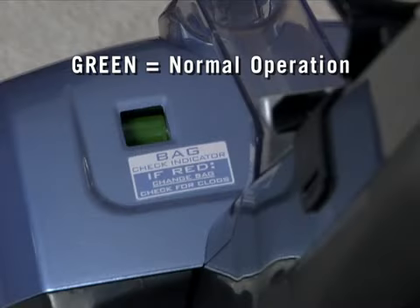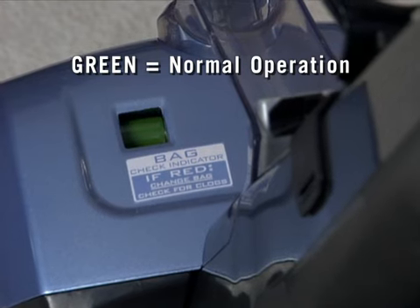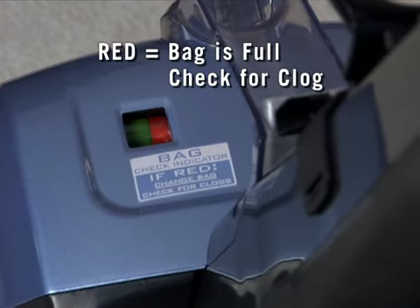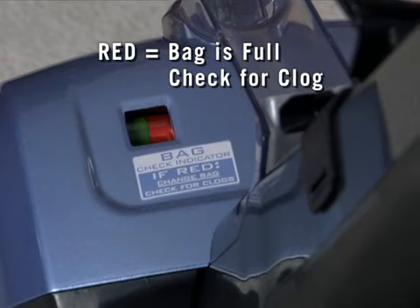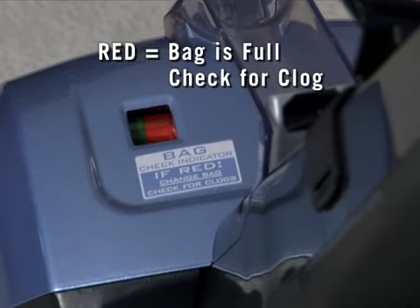There is a bag check indicator on the top of the bag door that will be green during normal operation and will turn red when the bag is full or if there is an obstruction in the nozzle, hose, tools, or bag opening that is blocking the airflow.